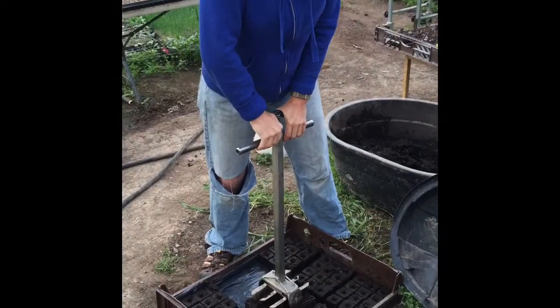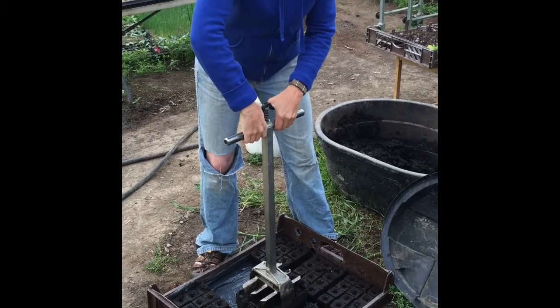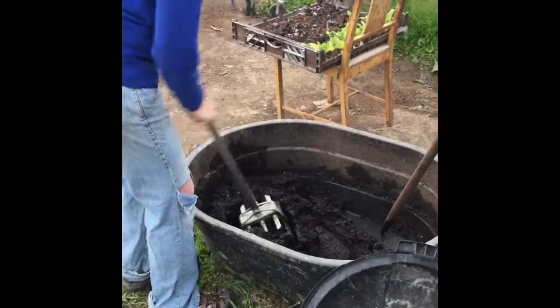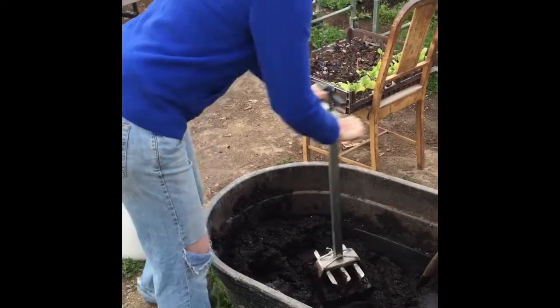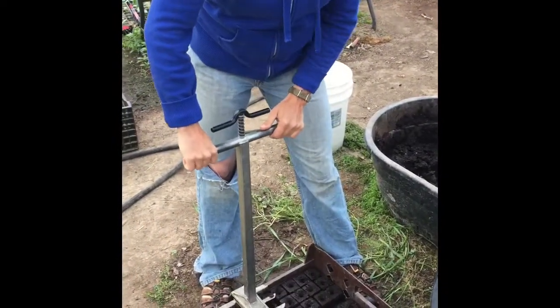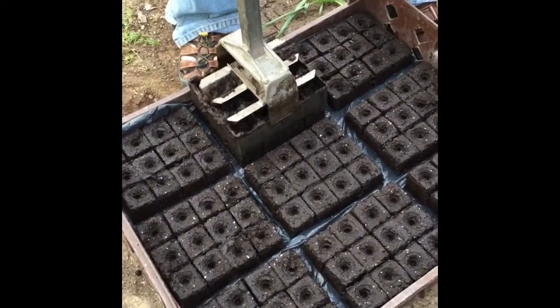First we start with soil blocks. If you're not familiar with what those are, they are a compressed mixture of soil and compost and natural fertilizers and minerals. We do this because it helps lessen transplant shock, it also increases moisture for the roots and the plant, and just generally makes them more happy.